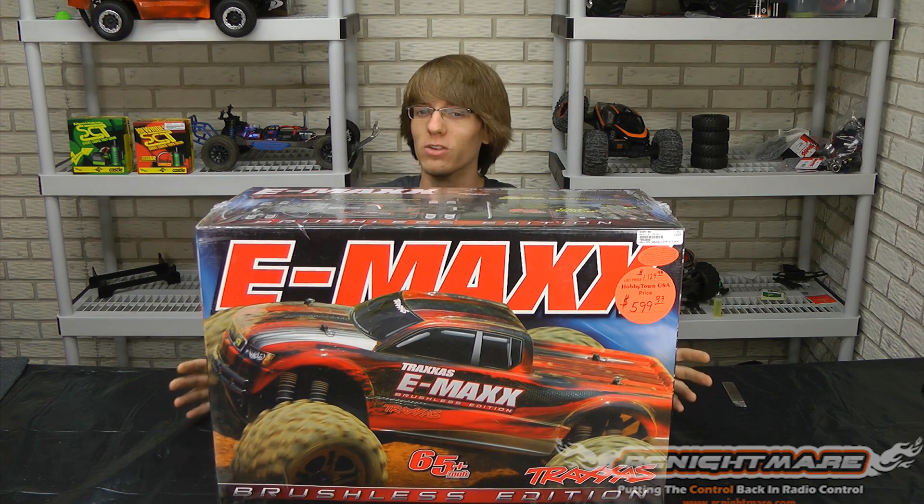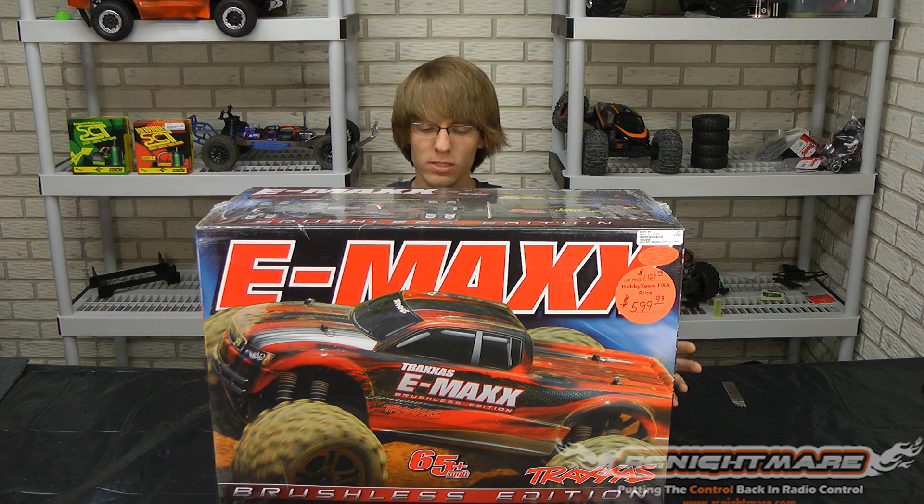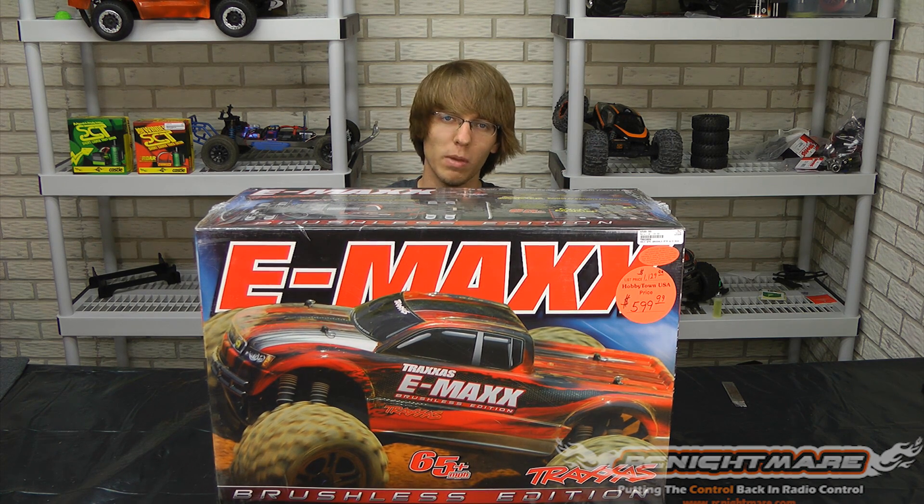This truck is not new. Obviously the E-Max has been out for quite a while — we've gone through many generations over the years. This is the latest and greatest one. They've teamed up with Castle Creations to put the Mamba Monster system in here, as well as tuning it up to do a few new performance mods — well-needed mods — for the E-Max to handle the torque of that Mamba Monster. So let's open it up and take a look.